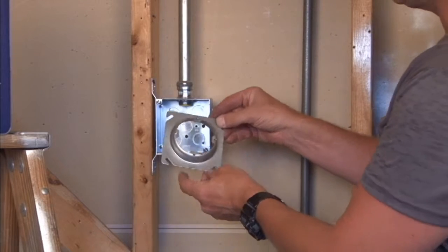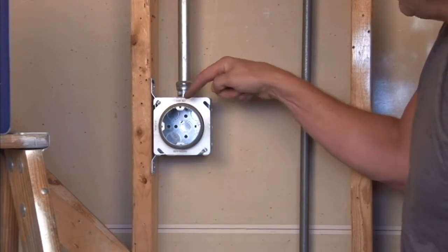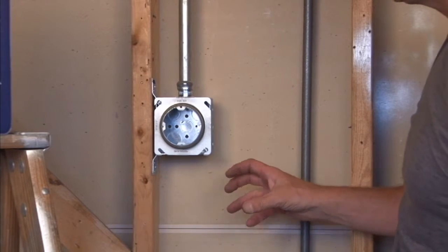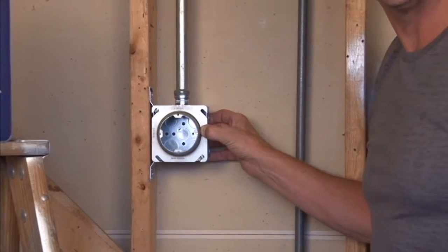This particular unit mounts directly onto a 4 inch square box in walls and ceilings and provides perfect directional alignment every time for a sconce light, exit sign, or a variety of other units that you might be installing on a job site.